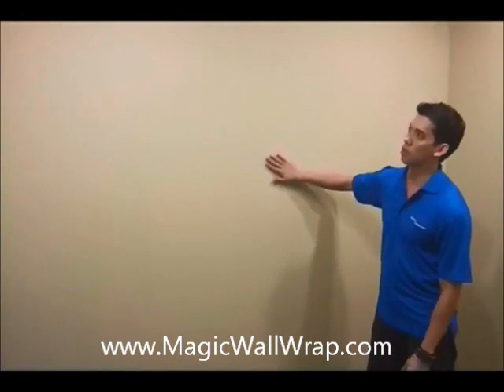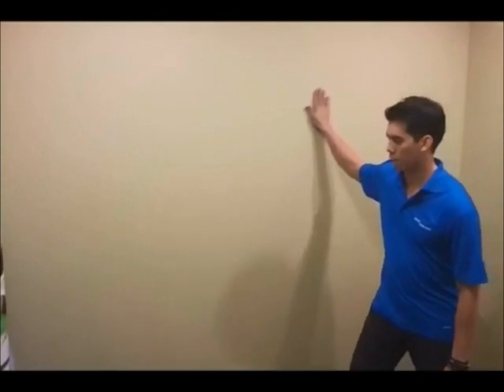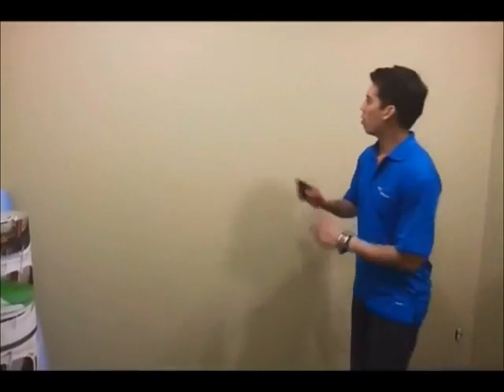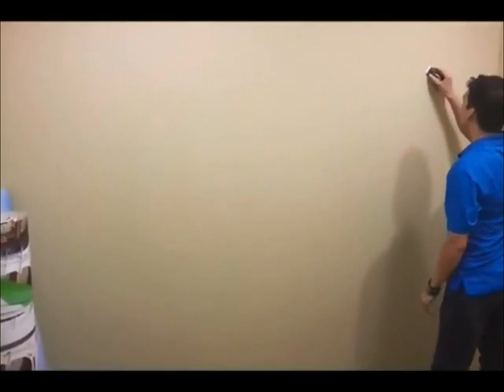First thing you want to do is just make sure the wall is nice and smooth — no bumps or flakes or anything hanging on the wall. What you want to do is just get a little scraper or some sandpaper and just make sure the whole wall is nice and smooth.